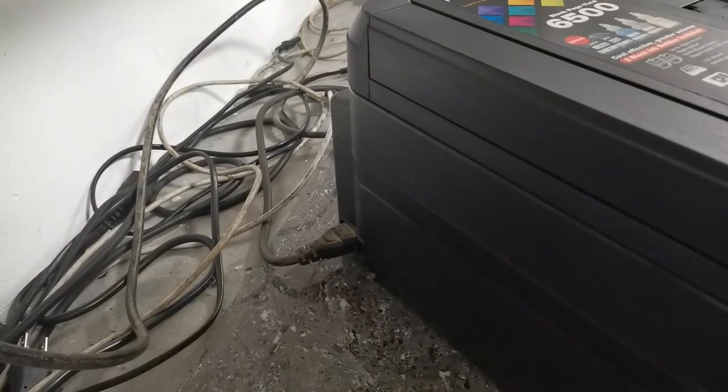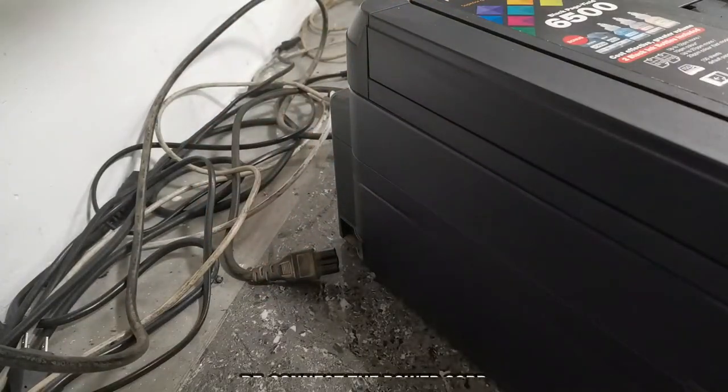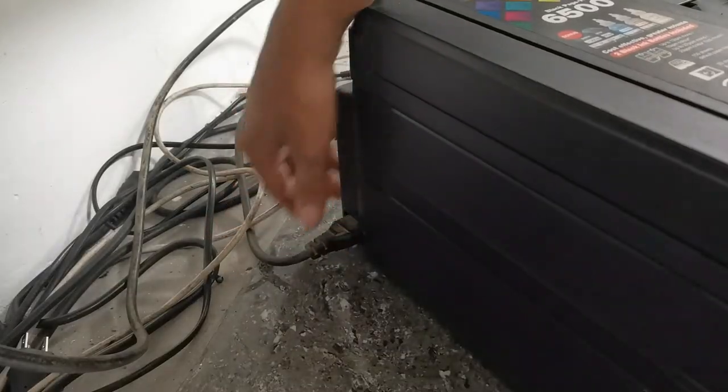Unplug the power cord to turn off the printer. Then connect the power cord again to check if we have successfully fixed the inkbox full error.